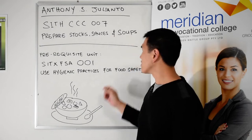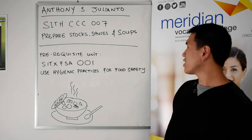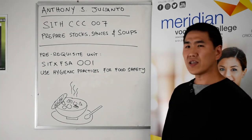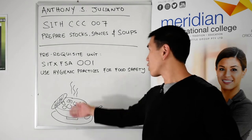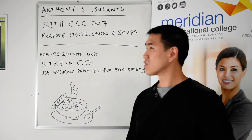The unit is 'Prepare Stocks, Soups and Sauces.' The prerequisite unit for this subject is 'Use Hygienic Practices for Food Safety,' which is required for pretty much all units, from 'Use Preparation Equipment' all the way to seafood.